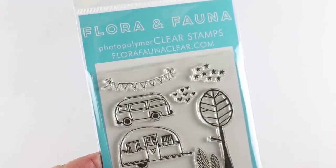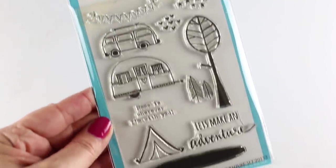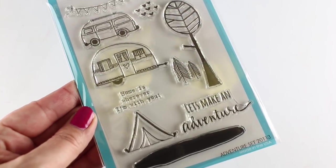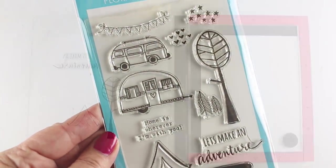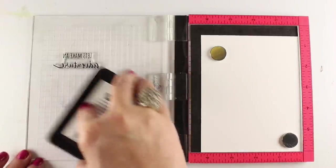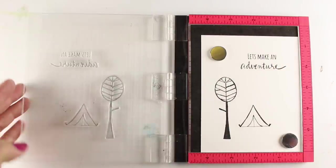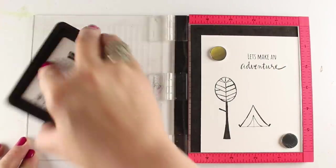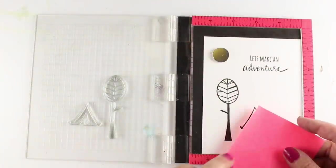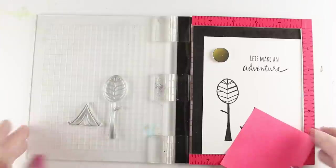With this stamp set from Flora and Fauna — it's a new company, but it's the same people that make Savvy stamps. So if you like the line quality of Savvy stamps, you're gonna love these. They're now making clear stamps in this new line. I'm gonna use my Lawn Fawn Black Ink to stamp with, and this ink will work with Copic markers, so I'm gonna color it with Copics. And I'm stamping onto some Mina Solar White cardstock, the 80 pound.